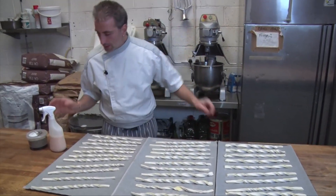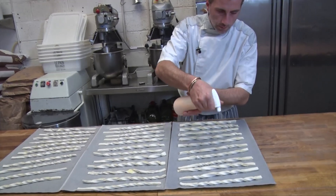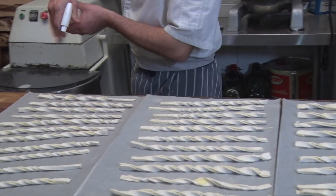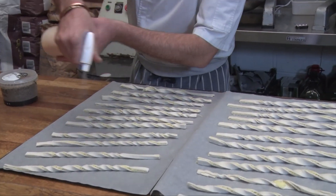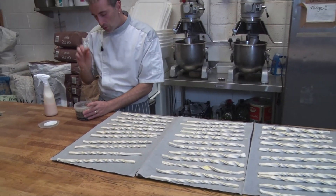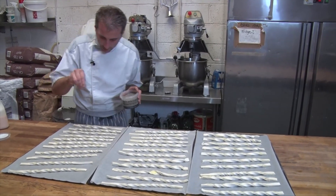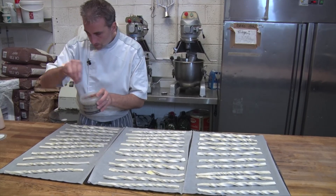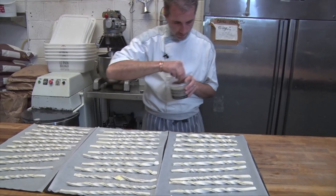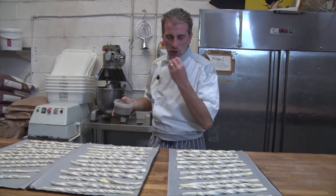So they're all twisted. Egg wash on top so they have a nice golden color. What I really like is a little bit of pepper, or you can put paprika or anything you like, just to give a little kick. Maybe leave one plain so my kids could enjoy without too much spice.